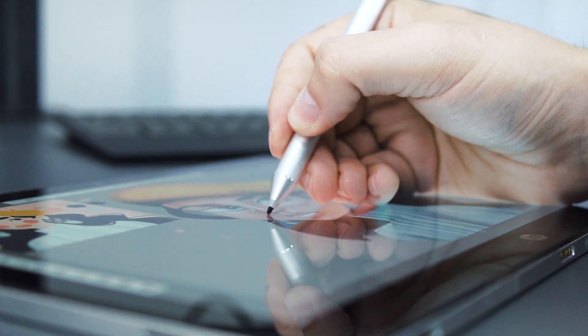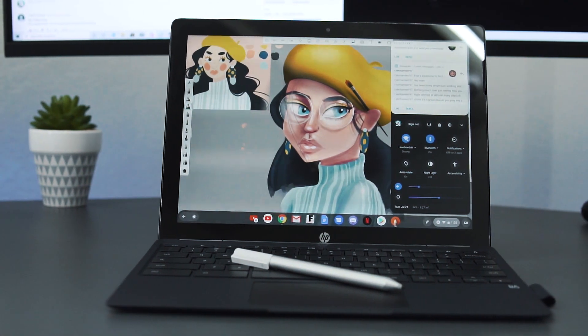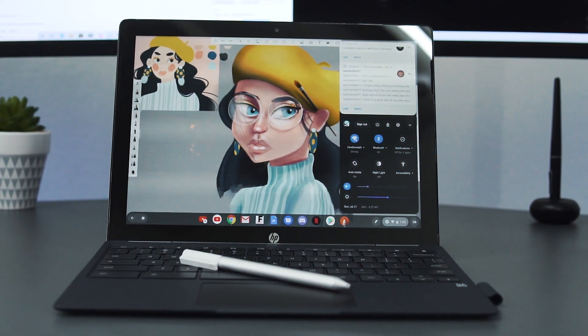Thankfully one of the best drawing apps, Sketchbook, does work relatively fine and it's an enjoyable experience. There's almost zero gap from when you draw, which makes it similar to the iPad in that regard with its laminated screen, but it just isn't as smooth. The pen takes a quadruple-A battery and is one of the more accurate I've seen on a Chromebook. Once I got my workflow down, I was able to produce some really nice work.